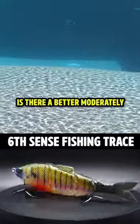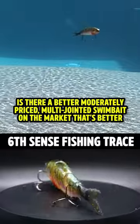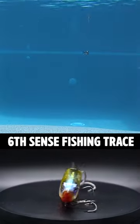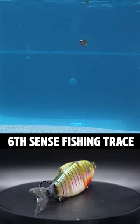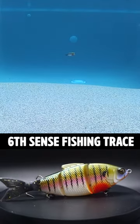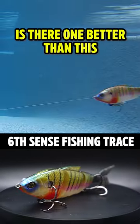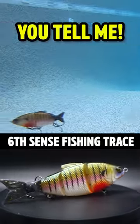So, is there a better, moderately priced, multi-joint swimbait on the market that's better than the Sixth Sense Trace? They offer a floating, slow, and fast-sinking model. It offers 3D scaling, 3D eyes, premium paint schemes, and black nickel sticky sharp treble hooks. Is there one better than this at $24.99? You tell me.